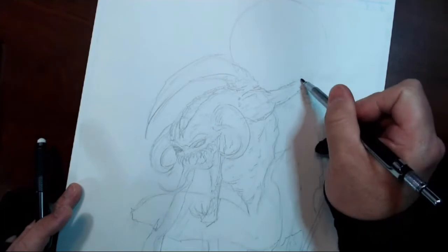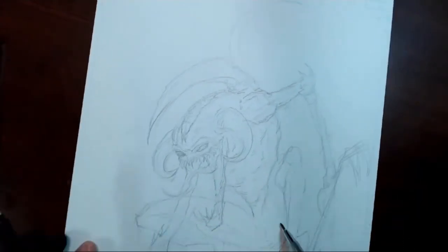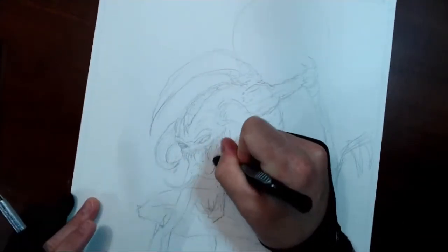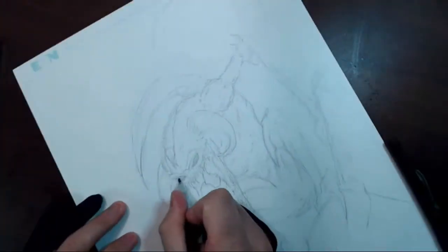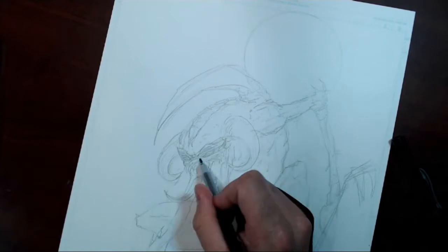After having the layout put together for the most part, I went through and added a little bit more detail to this loose sketch before going right to inks — just to give me a little bit more of an idea of what I want to do with the piece before I really start laying down the permanent lines.